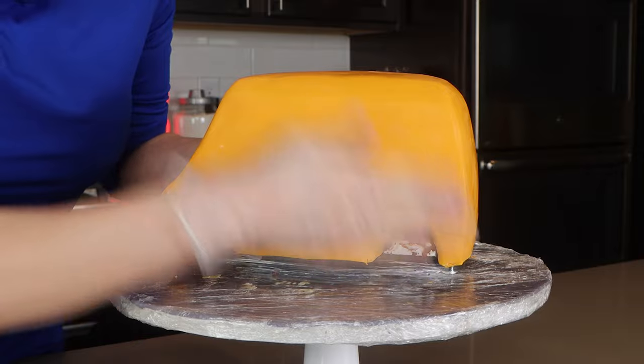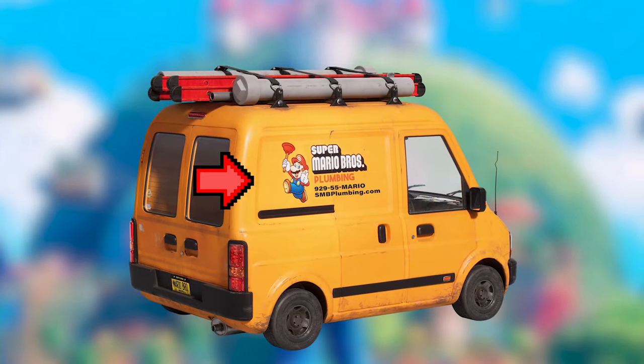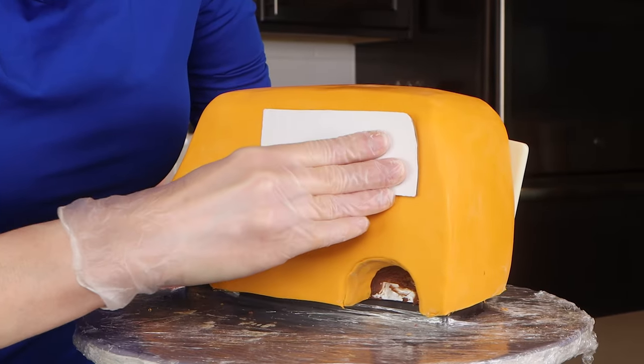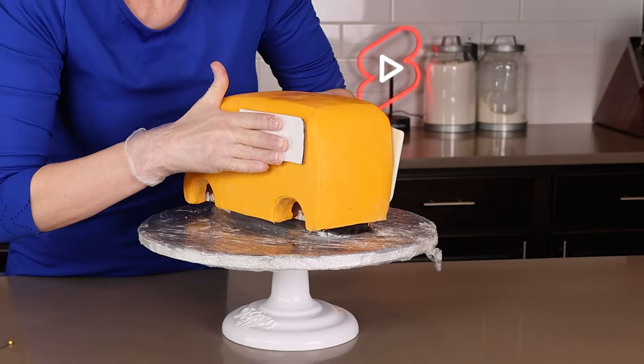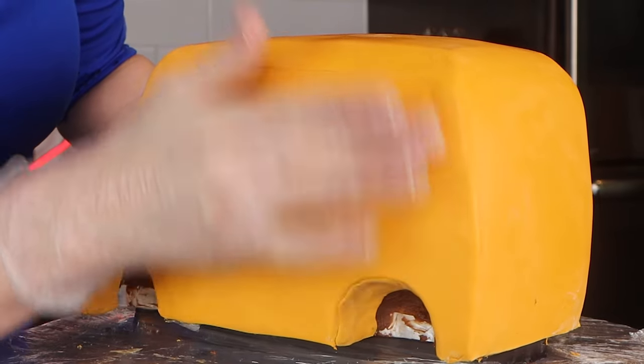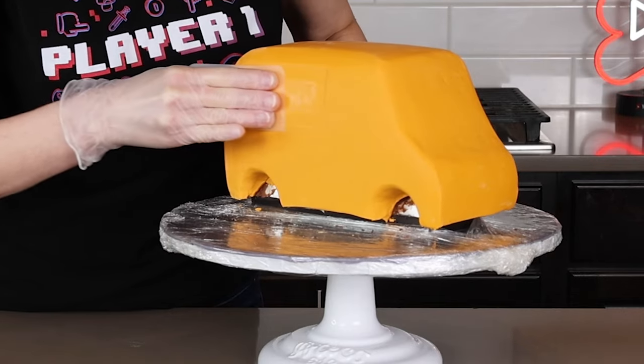My cake is covered in modeling chocolate and it looks pretty good. If you look at the van, there is an indentation behind the logo. To create this, cut a piece of cardstock or cake cardboard, press it into the cake, and it should leave behind an indentation. Then you can smooth and clean it up as needed.